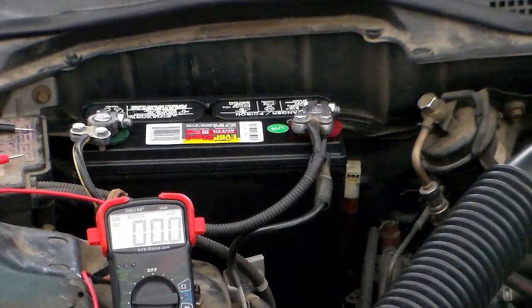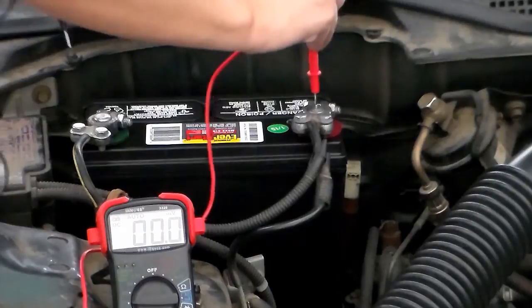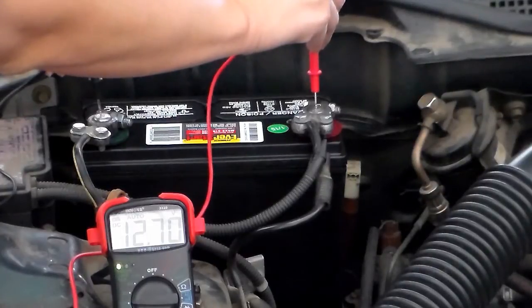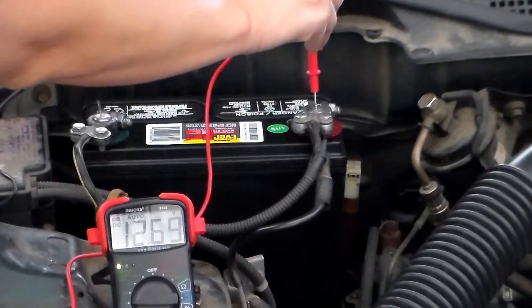I will test the battery again right now. The red lead on the positive post, and the black lead on the negative post. For this multimeter, the number I'm getting is 12.7 — it settled at 12.69. The reading is 12.69, and the light on the check mark turned green, indicating that the battery is good.